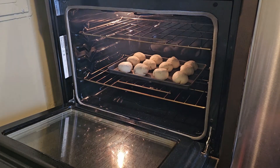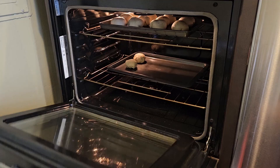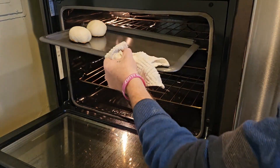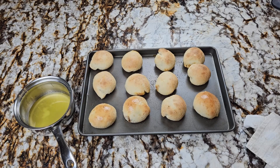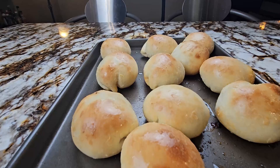After six minutes, transfer them to the top rack for another six minutes. You can also put your second tray on the bottom rack now if you have one. After six more minutes, pull the top tray out and transfer the bottom one up. Once they're out of the oven, brush them two or three times with clarified butter. After about 15 minutes of cooling, they're ready to eat.